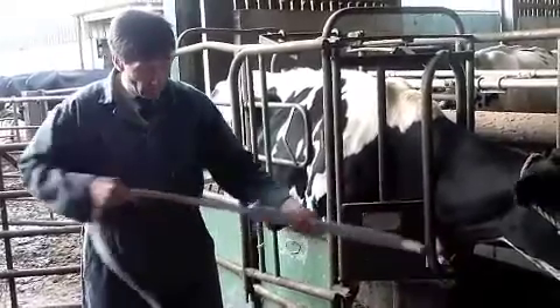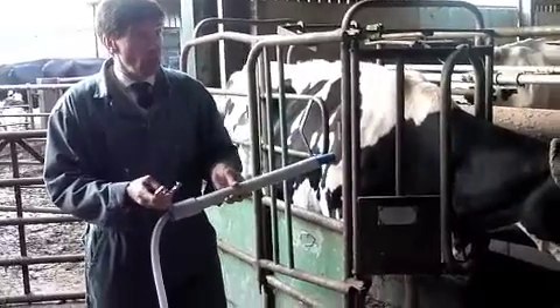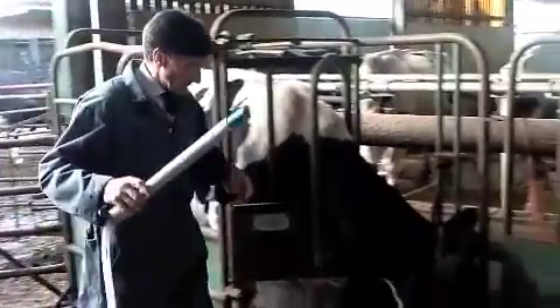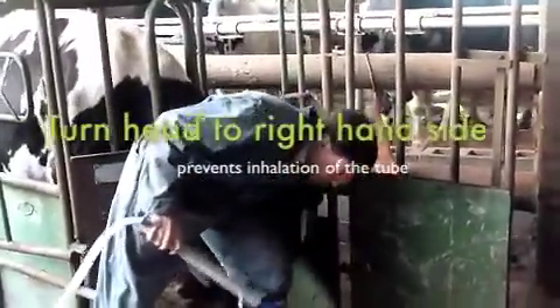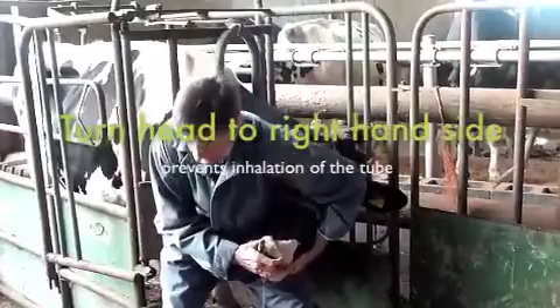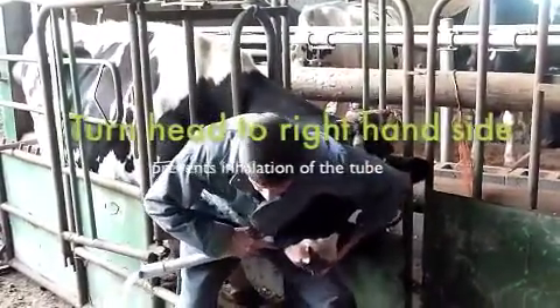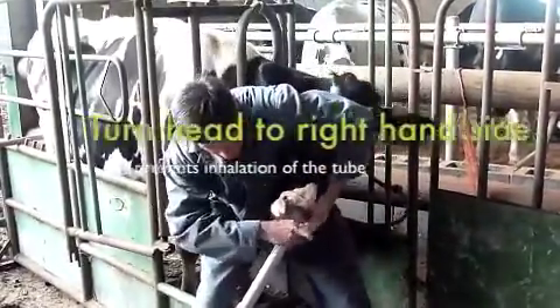We'll start off by putting the gag in the cow's mouth and then close the nose tongue on her nose so that we don't have to hold the gag in her mouth — it'll stay there on its own. If you stand on her right and turn her head slightly to the right, then put the gag into her mouth. Just press on the hard palate on the top of the mouth; you should find it turns her head, and you can then run it in.